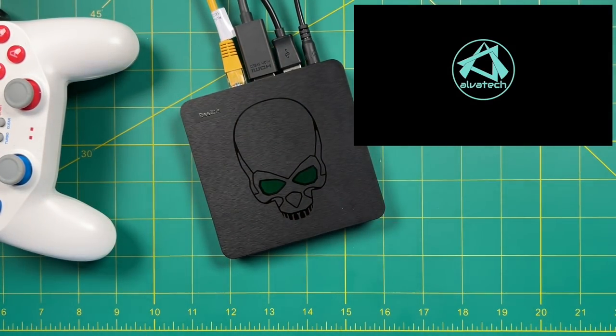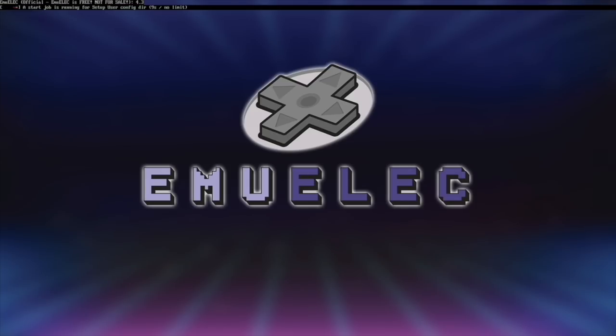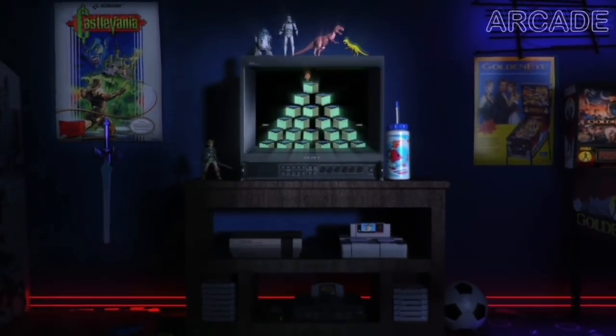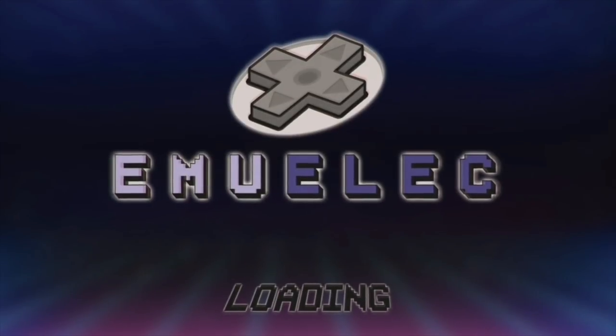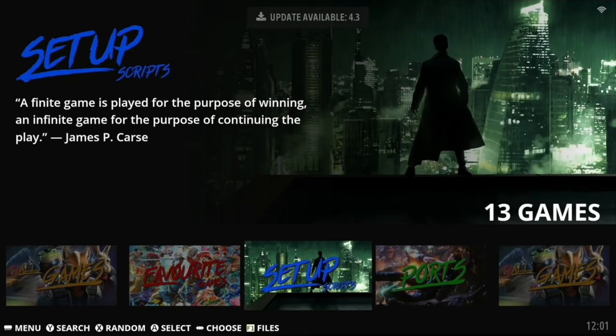After that, you'll see the EmuELEC logo. It's going to repartition the SD card to use all that file space, then reboot and set things up. From now on, any time you power on the system with the SD card inside, it's going to boot right into EmuELEC.